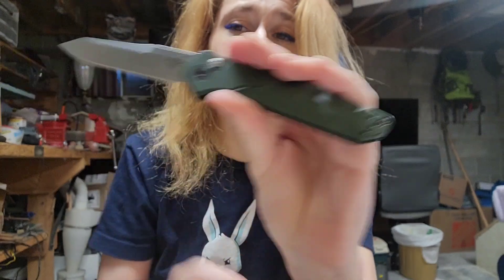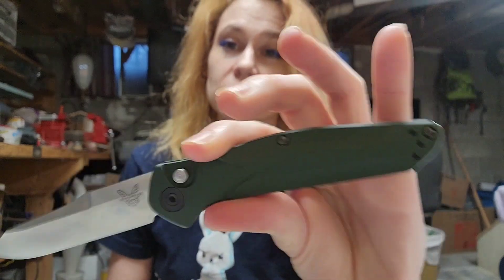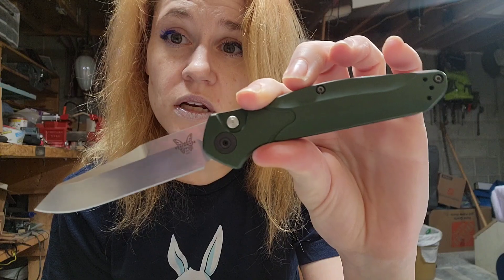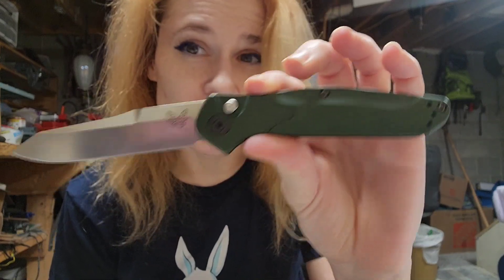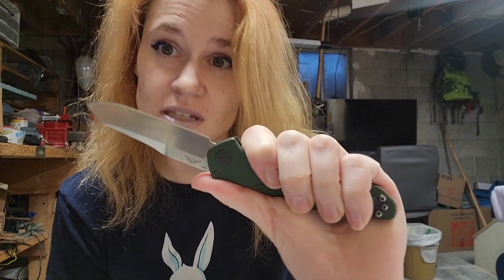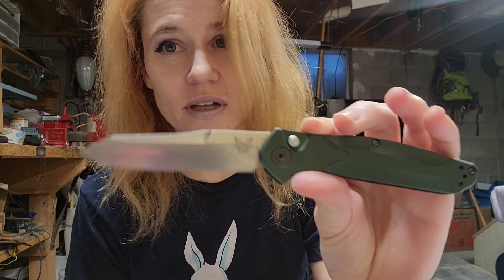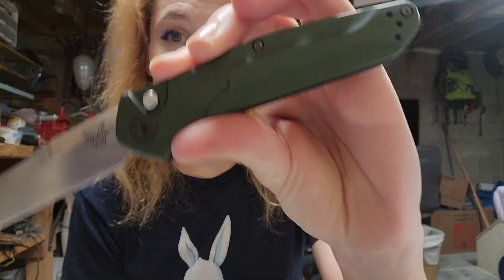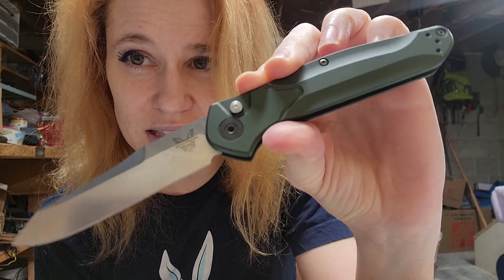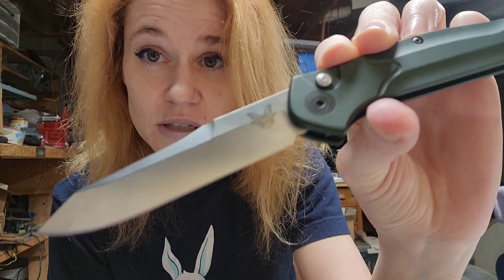We were talking about the satiny, smooth feel. It's so pretty. I personally love it, and my husband also loves it — it's his knife. But there is one thing: he kind of almost wishes that it had some grippiness, just some texture. But with that said, he's like, it's hardly a complaint. I love this knife, it's great as is. He would add it if he could, but he's not really complaining. Just his preference if he could.